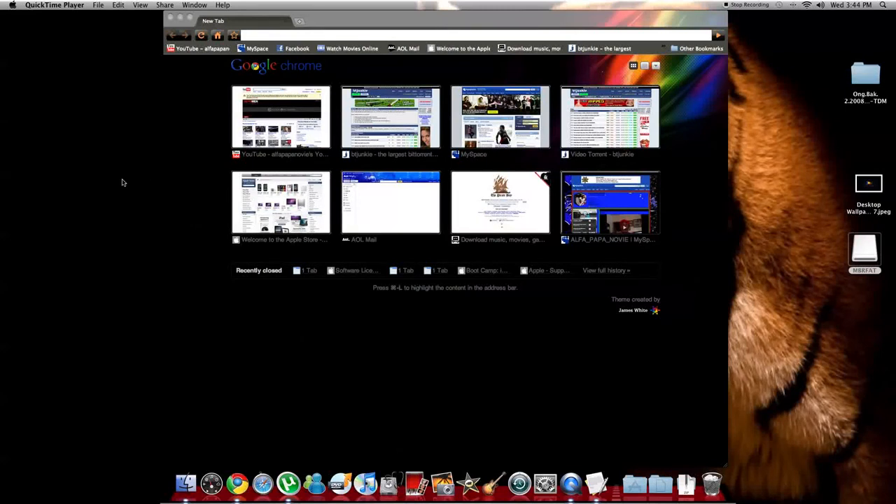What's up YouTube, this is Alphapapa Novi. I'm going to teach you guys how to get Windows 7 into your iMac 27 inch, because there was a problem — I was having this problem that I couldn't get Windows 7 into my iMac. I called Apple and they guided me on how to get Windows 7 in there, because when loading Windows, on the last steps it would go into a black screen and just stay there. I finally got it working and I'm going to teach you guys how to do it.